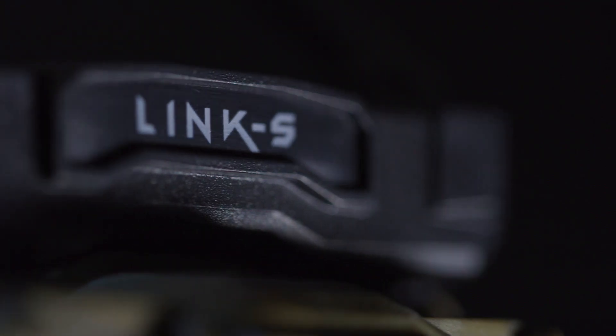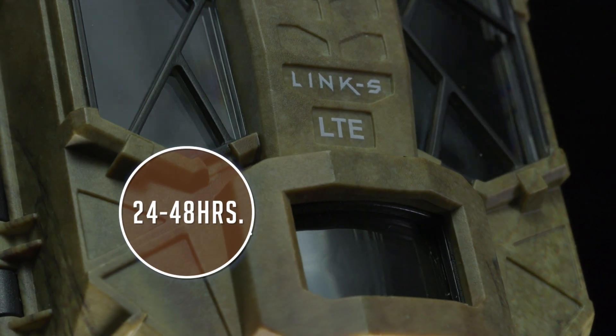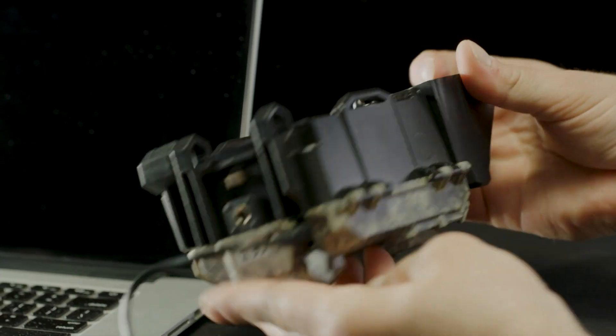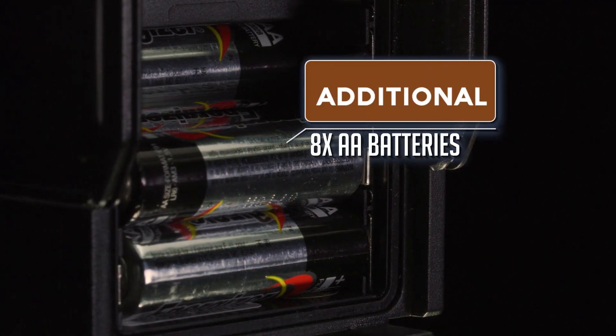Thank you for purchasing a SpyPoint Link S camera. Recharge the internal battery 24 to 48 hours, making sure to recharge it through a computer. Hide the solar panel during the process or place the camera face down. You may also use eight additional AA batteries in the battery compartment.